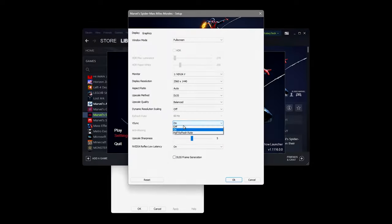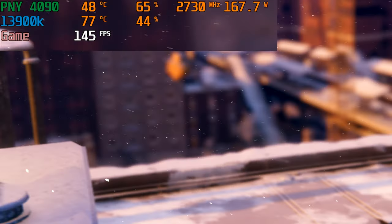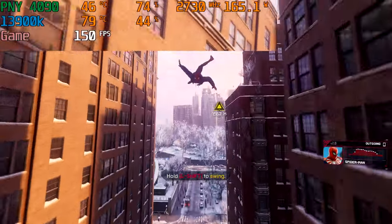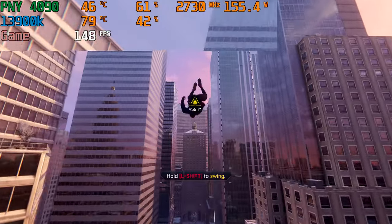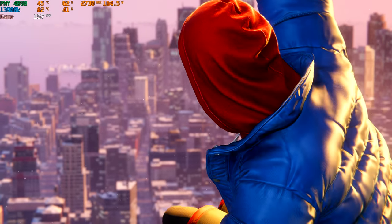Let's throw in a little brand new game — let's check out Spider-Man. V-Sync is off, NVIDIA Reflex is on, frame generation off. Graphics on very high, ray trace shadow very high. 139 FPS sitting at 74 degrees. PNY 4090 sitting at 46 degrees. The thing is quiet. 164 watts, 45 degrees on the PNY and 80 degrees on the CPU. No problem there from a gaming standpoint.